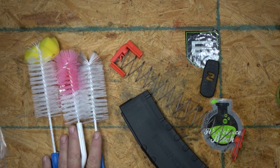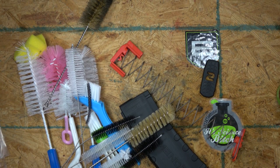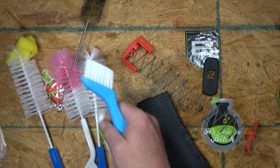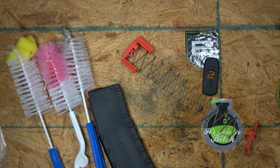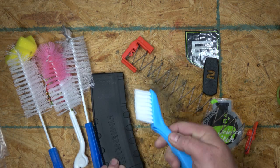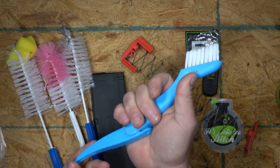I have a brush set in my Amazon store — there's a link underneath. It came with all these brushes for like $12. You can use all of them for cleaning magazines, your guns, and stuff like that. It's a real cheap kit to get a bunch of brushes. There's a nice stiff bristle for the outside, and this thing's like a James Bond gadget — it's got a fold-out handle and a scraper.